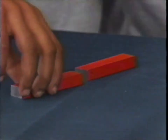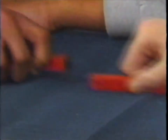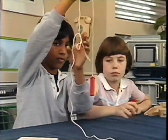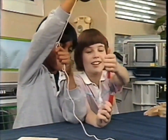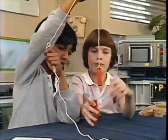But turn one of them the other way and it's a different story - they stick like glue. Try hanging one of them on a piece of string, Tom, and see what happens. Those ends will stick together, but turn one around and suddenly they're enemies again, fighting to get away from each other.